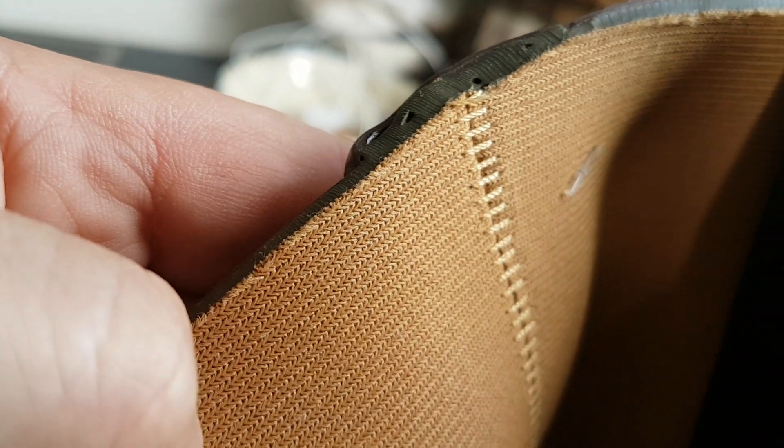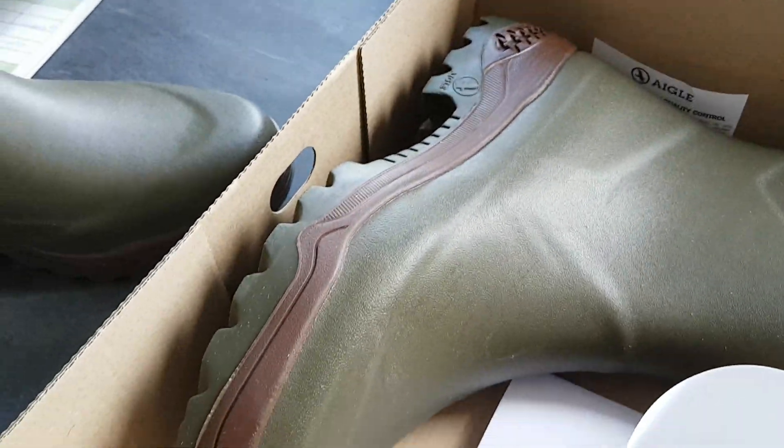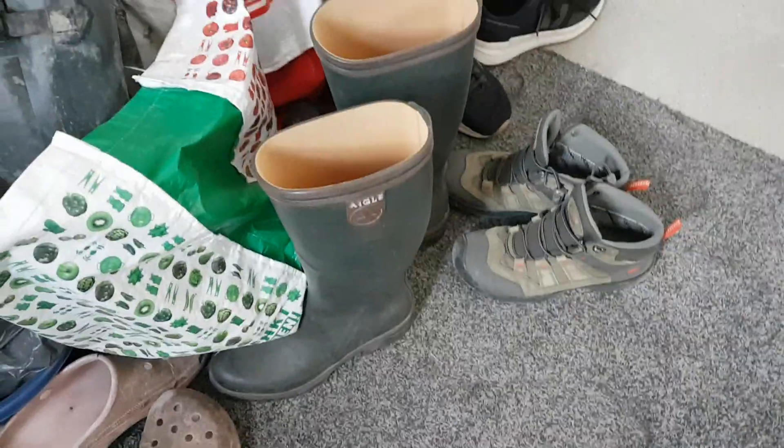The quality of these boots is really impeccable. The jersey lining is very well stitched with flat stitches so you don't feel them against your calf, and everything looks very neat and well cut. First impression is very good.